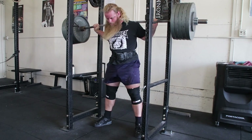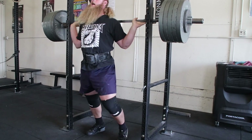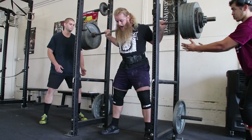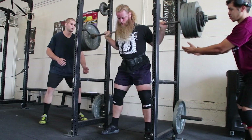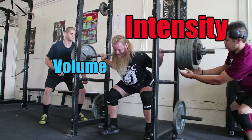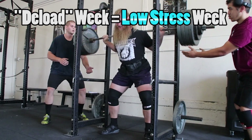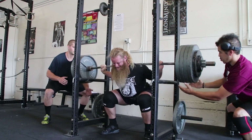Contrary to what many people think, a deload week should not be an entire week off training. It's definitely not an easy week and it doesn't even need to be a light week. All of the training footage in this video is from my recent deload week — you'll see me lifting some pretty heavy weights, and that's because intensity doesn't drop, but volume does. So from now on, I'm going to refer to deload week as 'low stress week,' because I don't actually deload any weight off the bar.